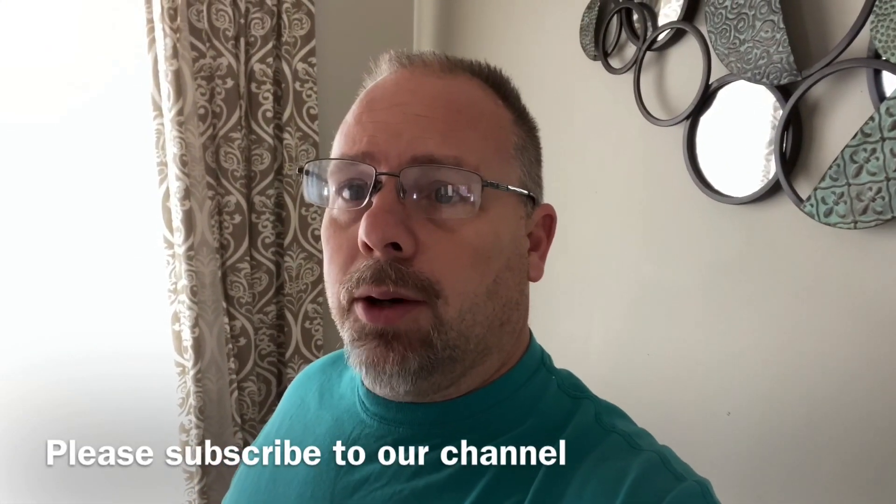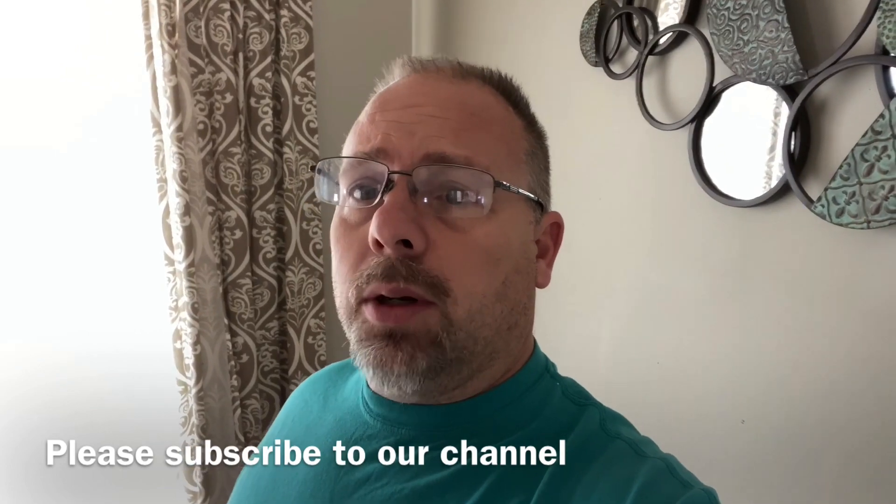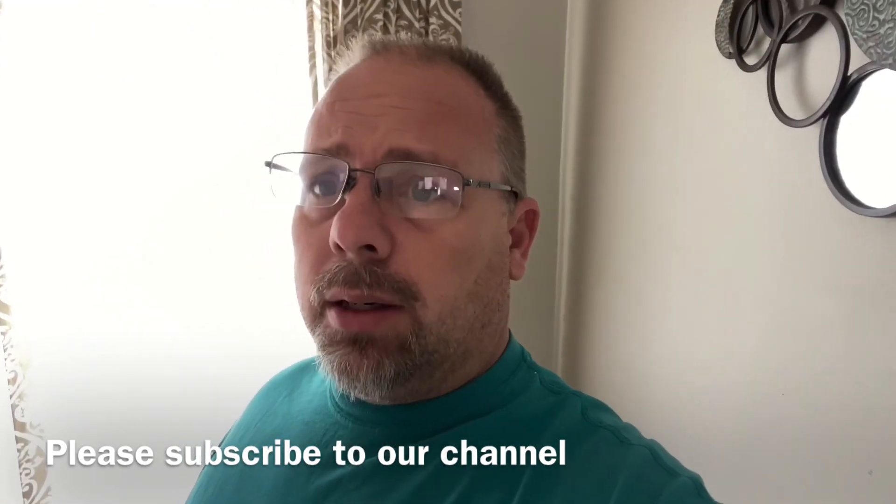Hi, I'm Eric Bloomer, the owner of EJ Flooring. Just want to do a quick walkthrough of what we're doing here on this job.